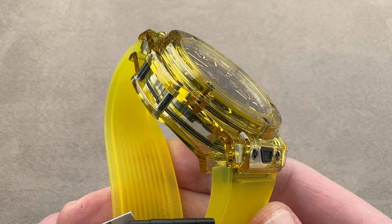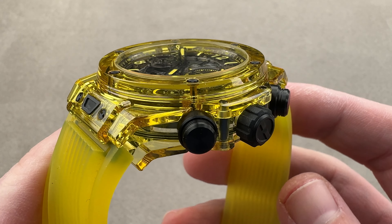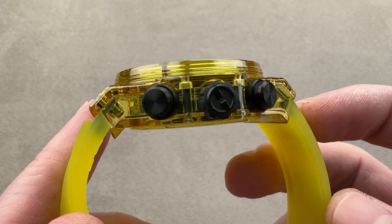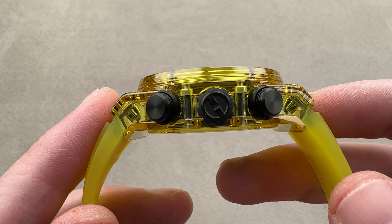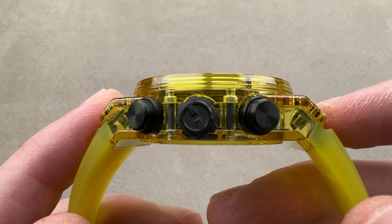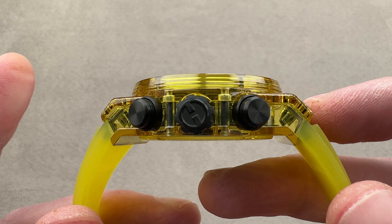The entire case, 42 millimeters in diameter, is crafted from almost indelible yellow sapphire. The watch is easy to wear — feather light, all titanium, sapphire, and rubber. 42 millimeters in diameter, 14.8 millimeters thick, and 52.3 millimeters from lug tip to lug tip.